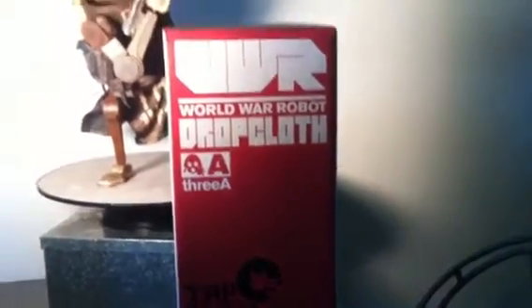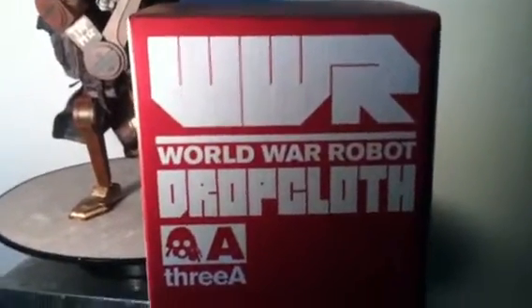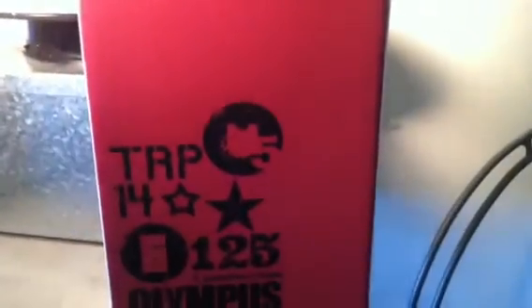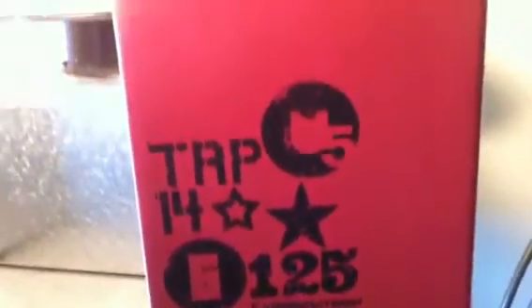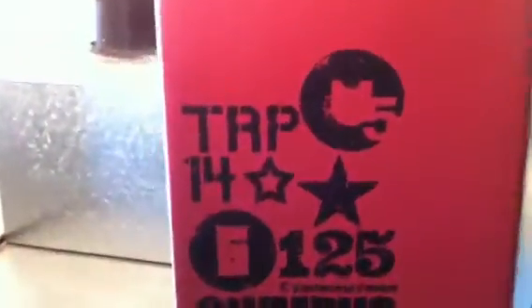What's going on, my fellow collectors? I'm back again with another World War Robot. As you can see, it is the Drop Cloth — this is my second Drop Cloth from 3A, the 1.6 scale Drop Cloth. The box is basically the same as the last Drop Cloth I reviewed, just this time the box is red. You can see the different colorways this guy comes in.